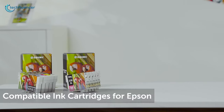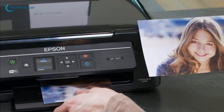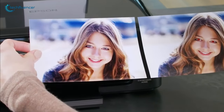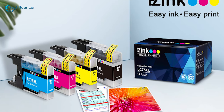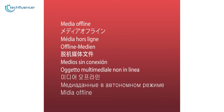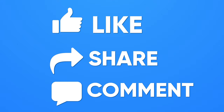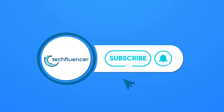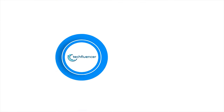These ink cartridges are ideal for Epson XP series printer owners who want to produce colored prints of the highest quality. So that was all about the top five best remanufactured ink cartridges. Thanks for watching. If you found this video helpful, give it a thumbs up, share it with your friends, and comment below to let us know your thoughts. Subscribe to our channel and hit the bell icon if you want to see more videos like this on your feed.